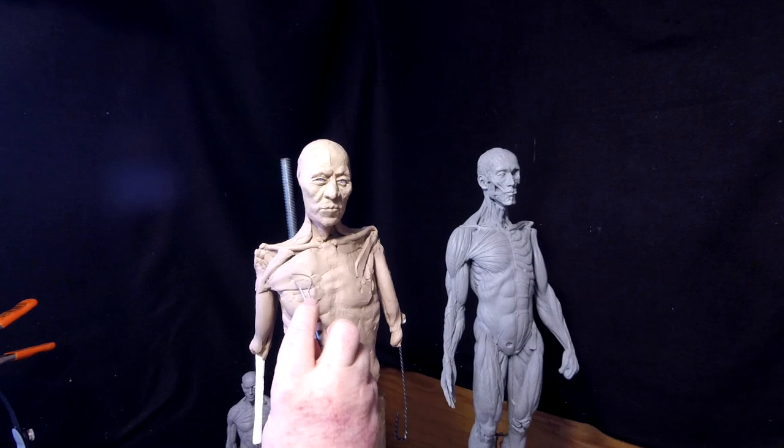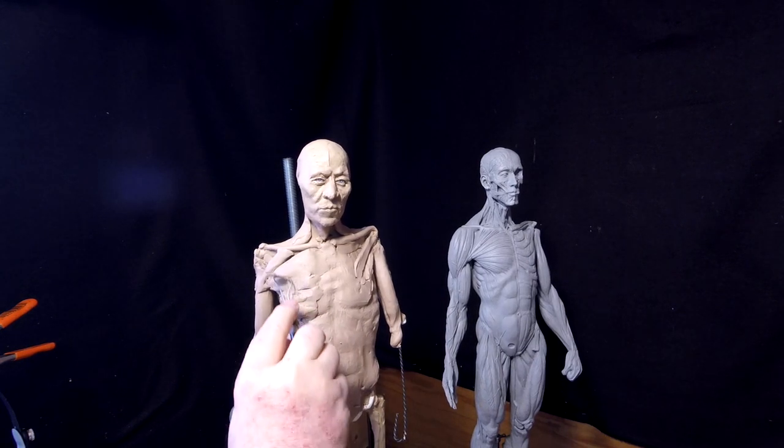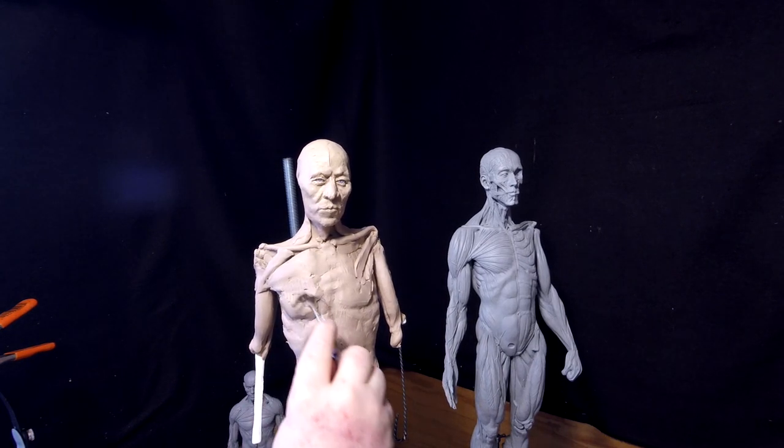Now I've got the chest muscles on — they're a little bit big right now, so I'm going to reduce them down just a little bit in size.